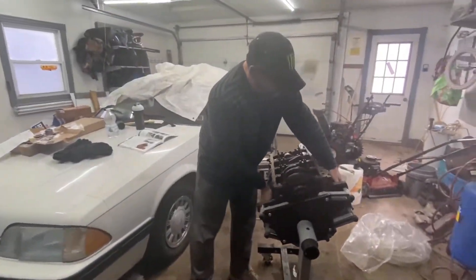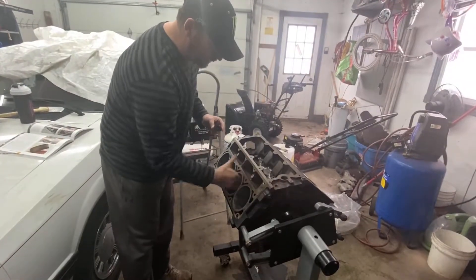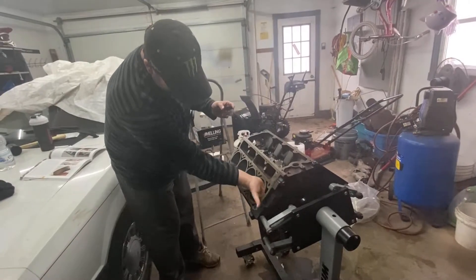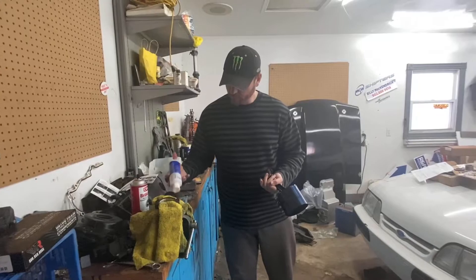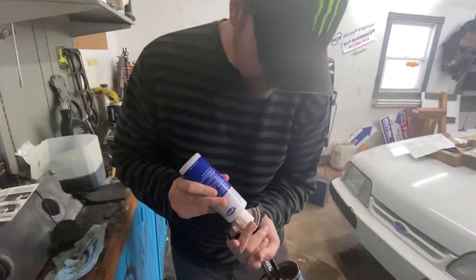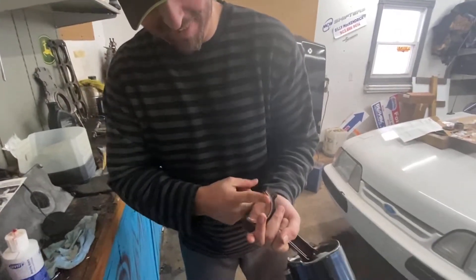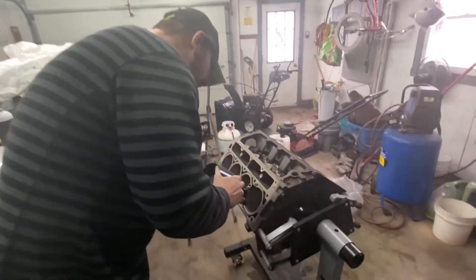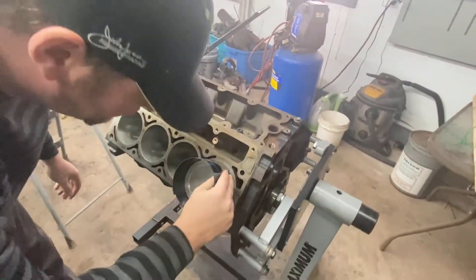Re-oil the cylinder walls lightly — don't need to be crazy. Get this side oiled up first just so they don't start to rust, and make sure that there's absolutely nothing in the cylinder walls. I'm going to set piston number one in. The dot faces the front of the engine when you're sliding it in. You want to make sure that you're not going to hit anything.